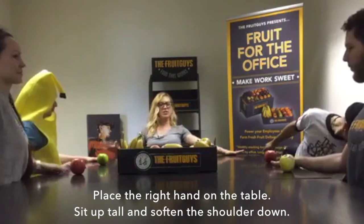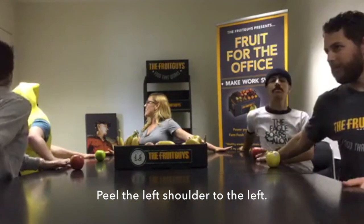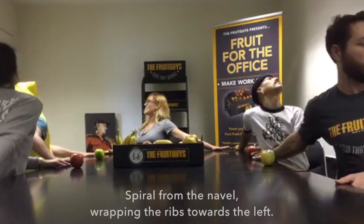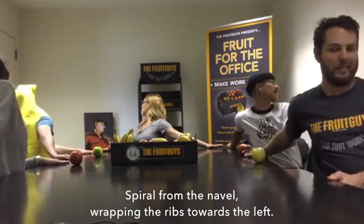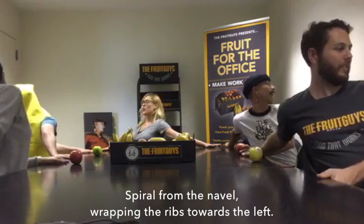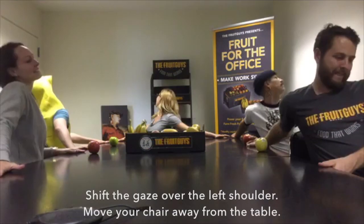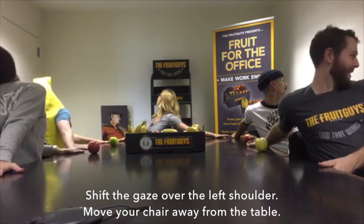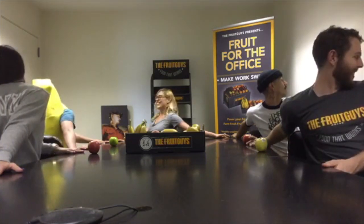Soften your right shoulder blade down your back, and then just begin to peel the shoulder towards the left. Spiraling from the navel, you're going to wrap the ribs towards the left, and even roll your chair away from the shoulder. Shift the gaze over the left shoulder, move your chair away, and then come back to center.